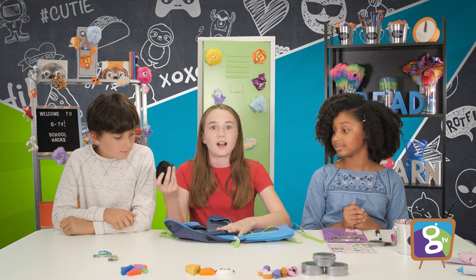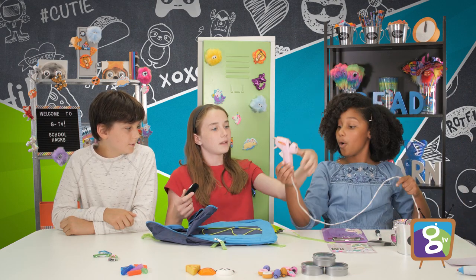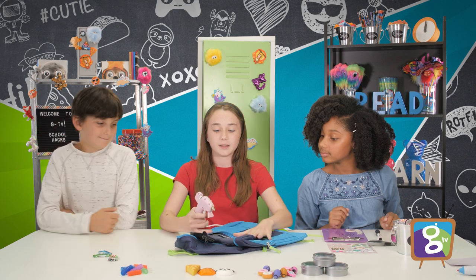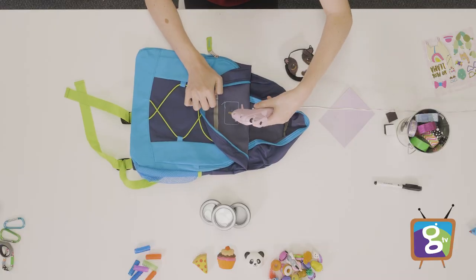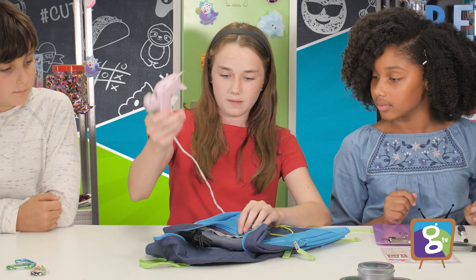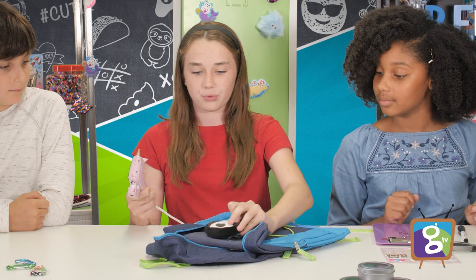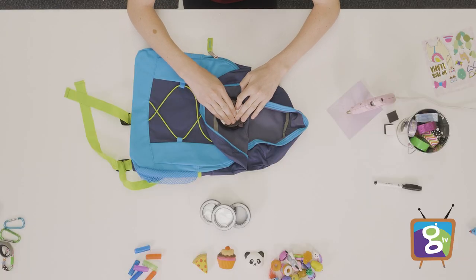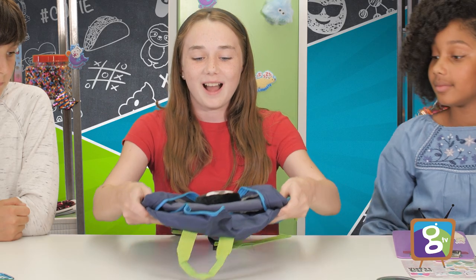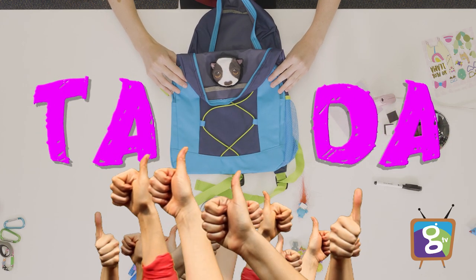Would you hand me that hot glue gun? Thanks! So you take your little coin bag, and you flip the backpack so you can see the inside. Then you put just a little bit of hot glue to the inside of the backpack. Then you take your little pouch and press it right on for a few seconds. Then you let it cool for a little bit, and you have a little pouch where you can zip and unzip. Ta-da!